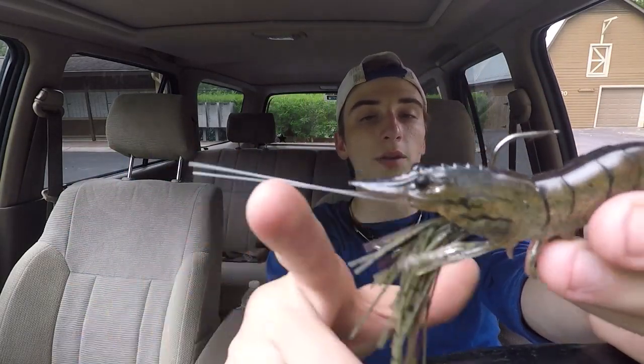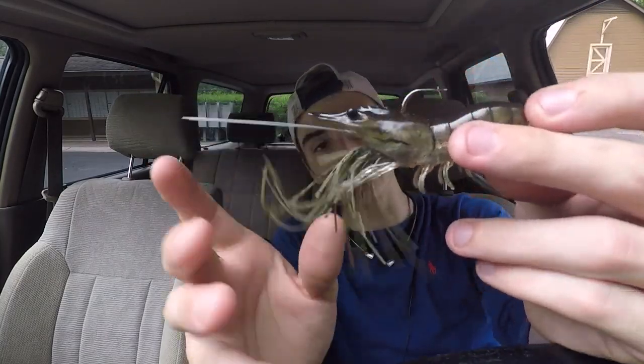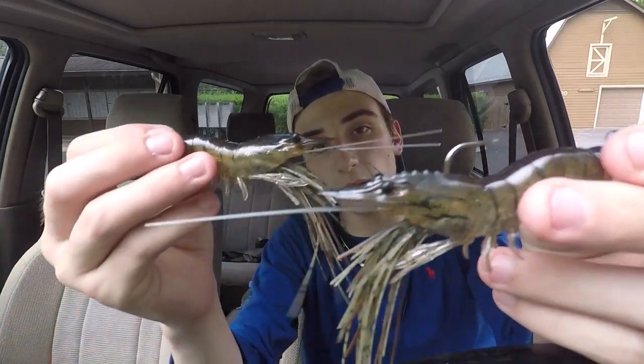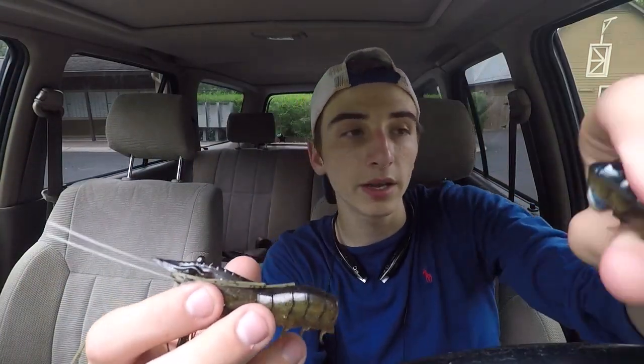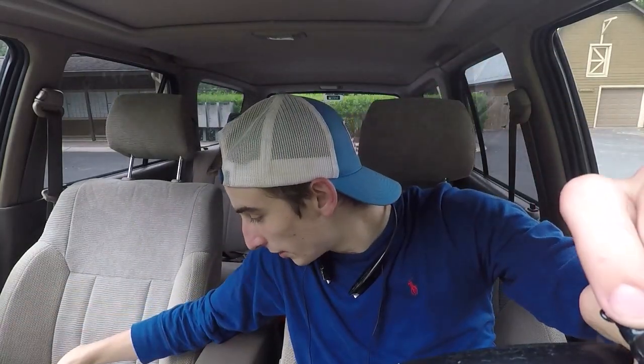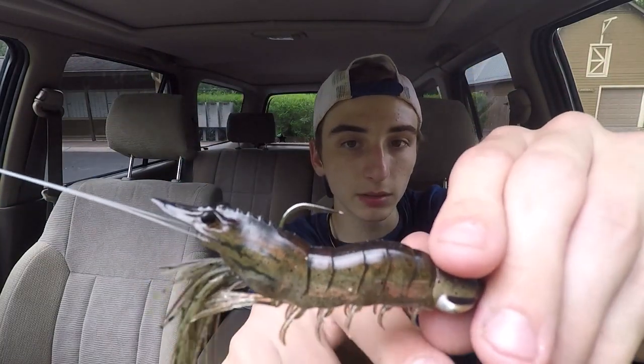Now let's talk about the key features of this bait. Obviously it looks like a fleeing shrimp. There's a little skirt on here just to give it more flair, more action, and grab the fish's attention. When you buy this bait it comes with a spare body. You can probably hear the little rattle in there — that's to get more action and let the fish know it sounds like a shrimp kicking off.